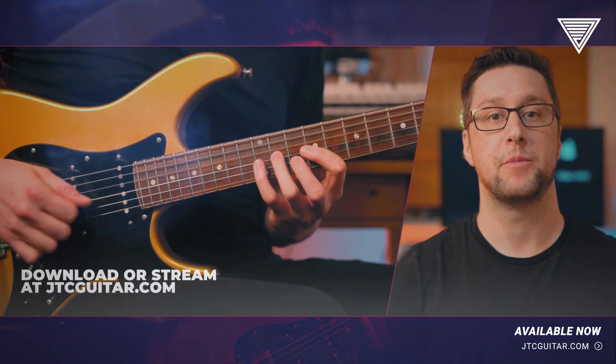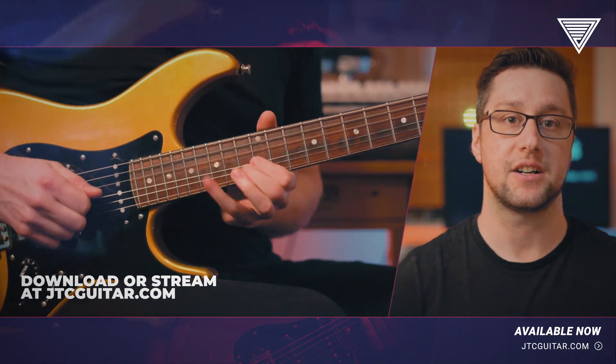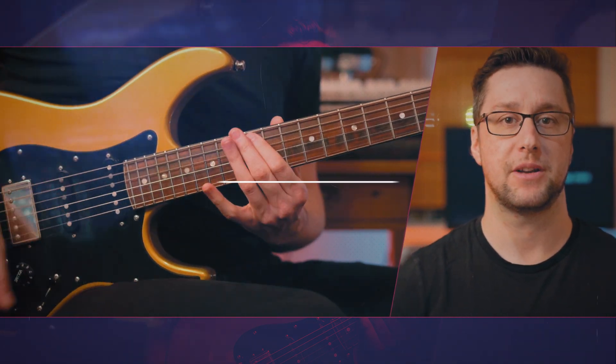Download or stream my new melodic minor harmony masterclass at jtcguitar.com and unlock new sounds in your playing today.